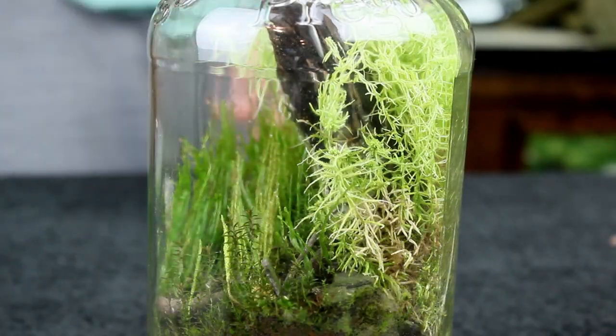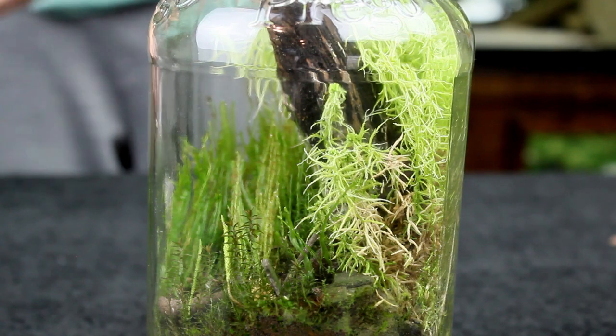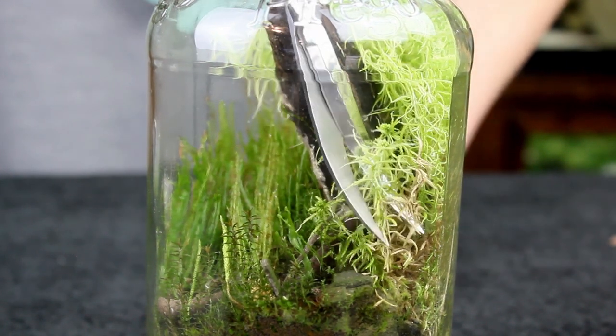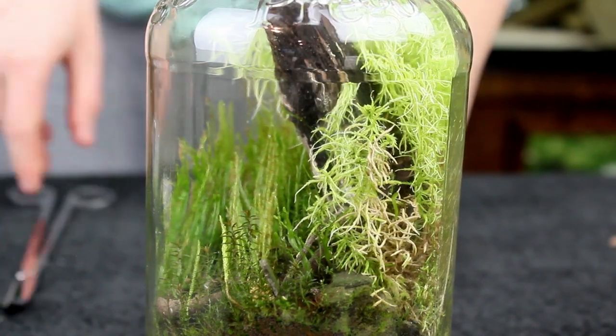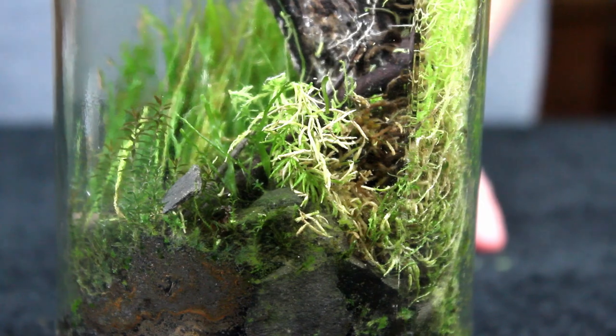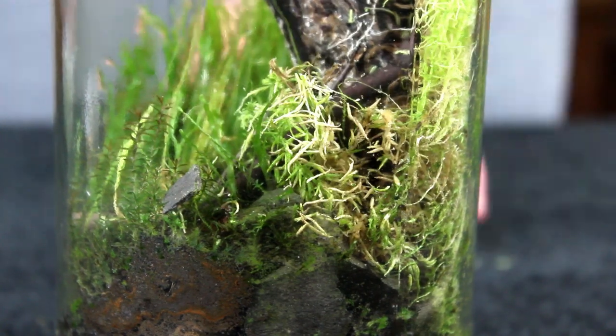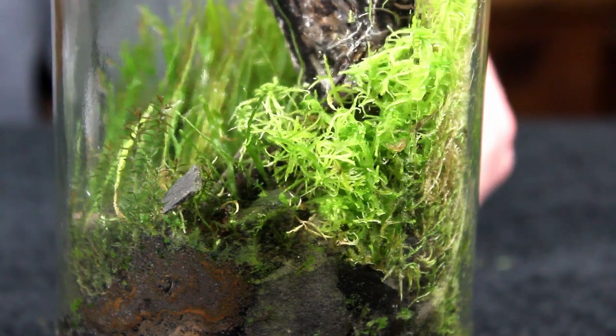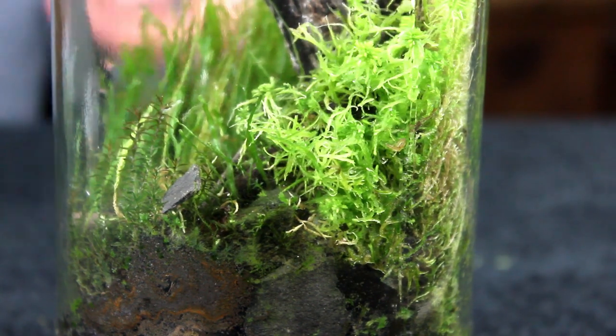While doing maintenance, I also noticed that there are a few dead sections down in the bottom of the terrarium. This is extremely common with sphagnum moss, especially because of how tall it grows. If you can't see the dead sections, then it really doesn't matter. But in this instance, it's kind of an eyesore. So I removed the dead sections and replaced them with some of the trimmings from earlier.